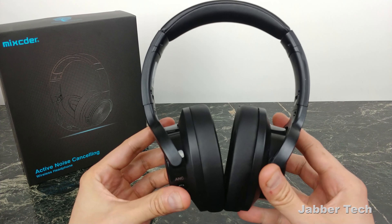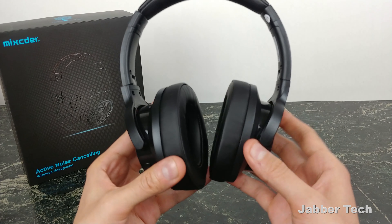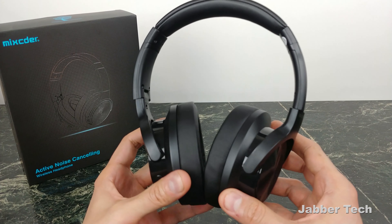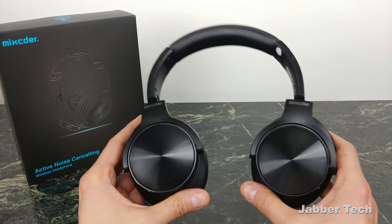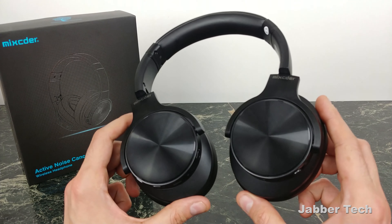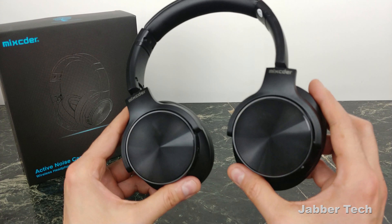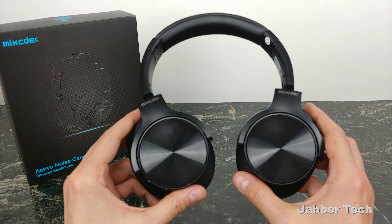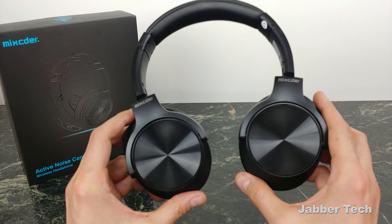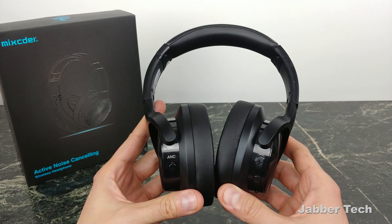Sound quality is where these actually really surprised me — it sounded absolutely great. I listen to a bunch of music: EDM, country, hip-hop, rap, alternative — I'm all over the place. And these sounded great with just about everything. Even NPR sounded pretty good. Bass is pretty good, though it's not for bass heads — it won't rock your brains off. But the mids and highs are there too. It is a nice mid-range type of headset. Thumbs up — the sound quality was great.